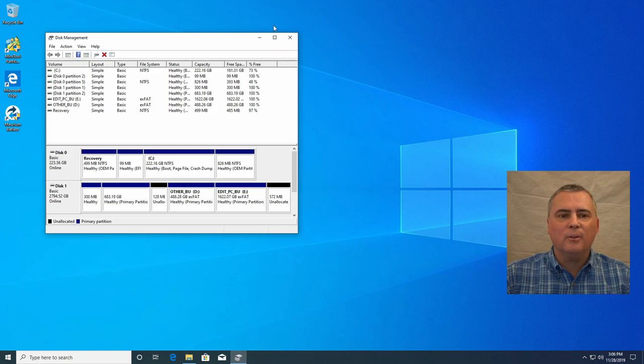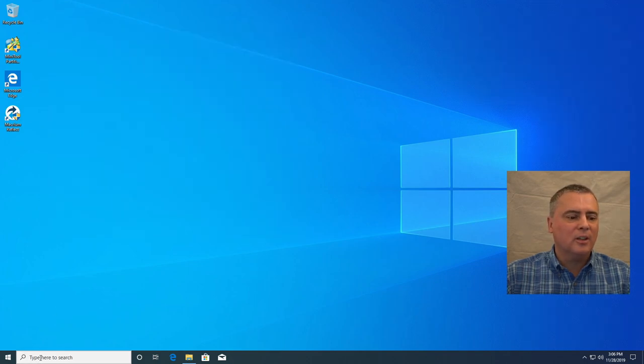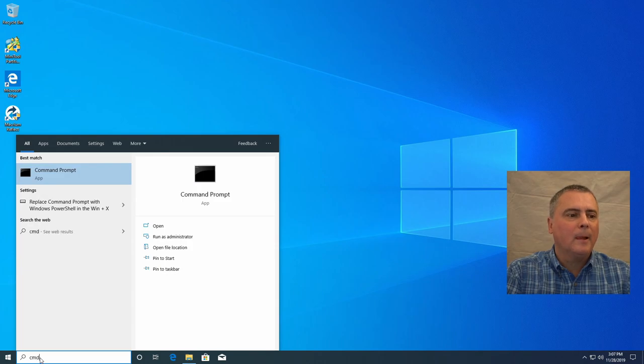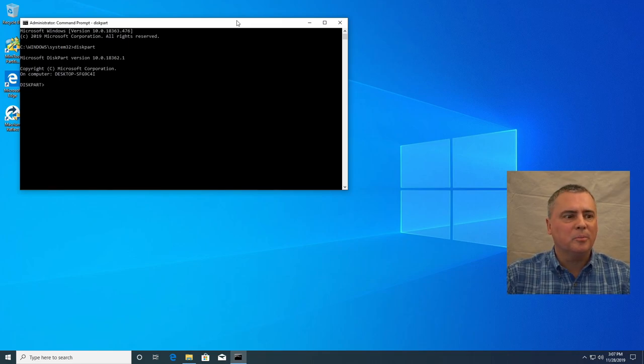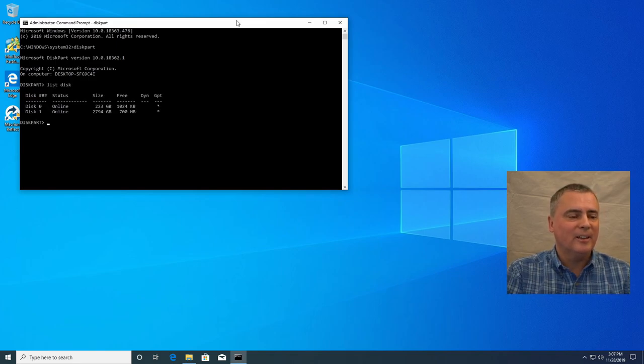Since we can't get rid of all those partitions with the disk management tool, I'm going to go into the command prompt. Just type in CMD and don't hit enter yet. You want to right-click on the command prompt and run as administrator. Click yes. We're going to use a utility called diskpart — D-I-S-K-P-A-R-T — and just hit enter. Now we need a list of the disks: type 'list disk' and it lists our disks. Clearly the backup one is the big one — disk one.